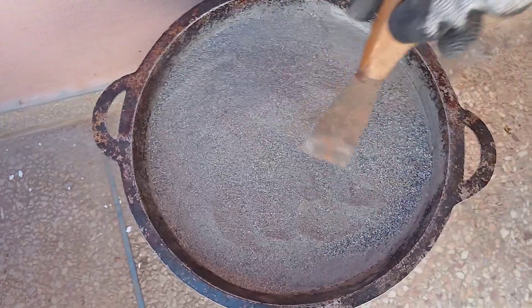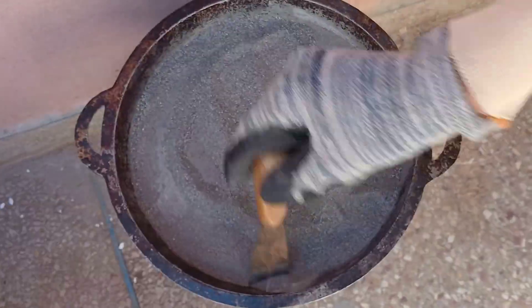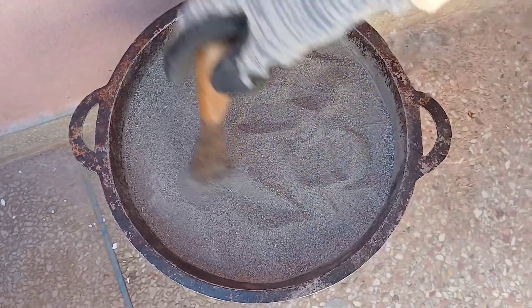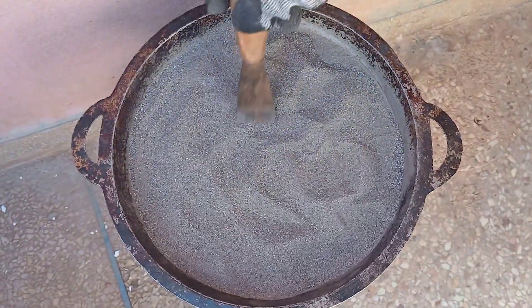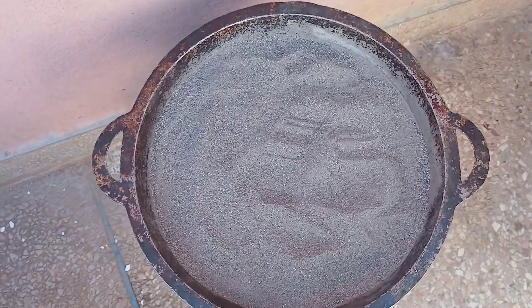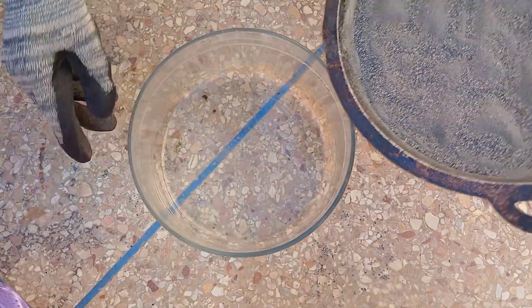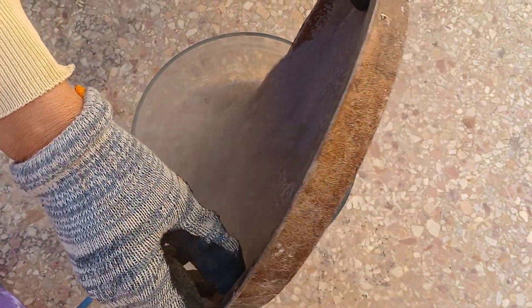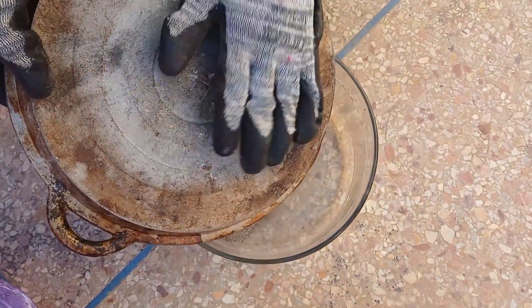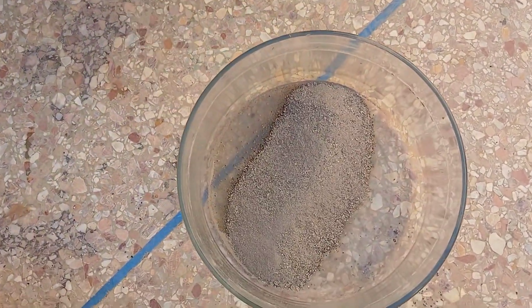Now that we have our finely ground rock powder, the next crucial step is to clean it to ensure the removal of any dust or surface impurities. These impurities could affect the chemical process later, so this step is essential. We start by adding water to the rock powder in the container to wash away any dirt or unwanted surface particles. When we add water, it helps loosen and remove unwanted impurities — any remaining impurities could affect the reaction when we introduce aqua regia.